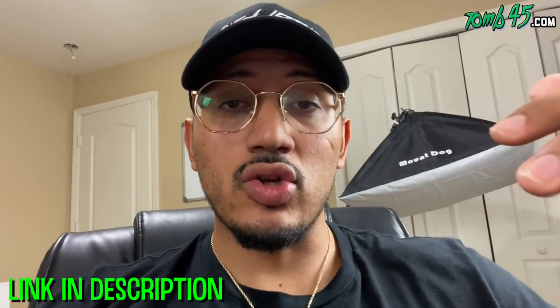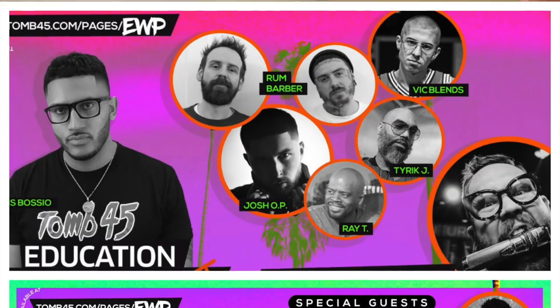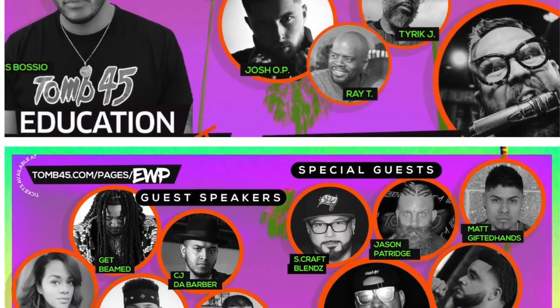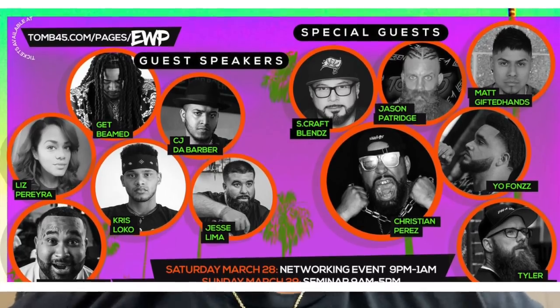Before we start this tutorial, I just wanted to share this event that Tune 45 has put together. There's no sponsors, no vendors, we're not even going to have a table or product there. This is education with purpose. Last year we had an amazing event, it sold out. This year we're going to top it — it's a two-day event on Clearwater Beach. We're going to go through tax strategies, finances, building your barbershop, leadership and team building, new innovative techniques to add to your bottom line.